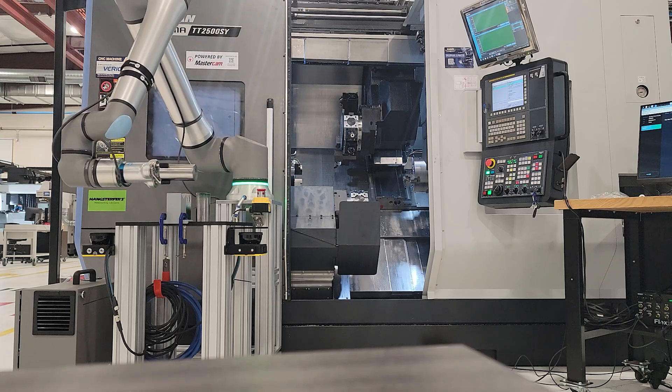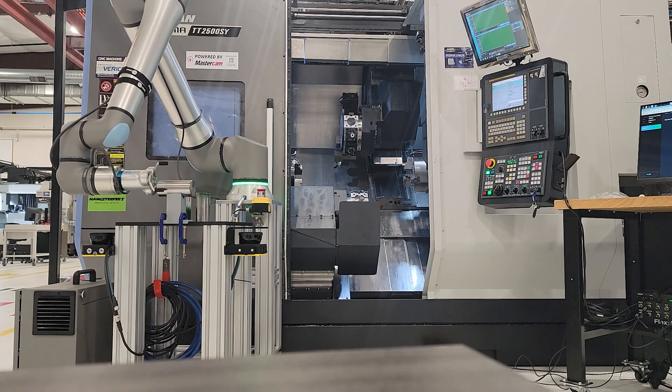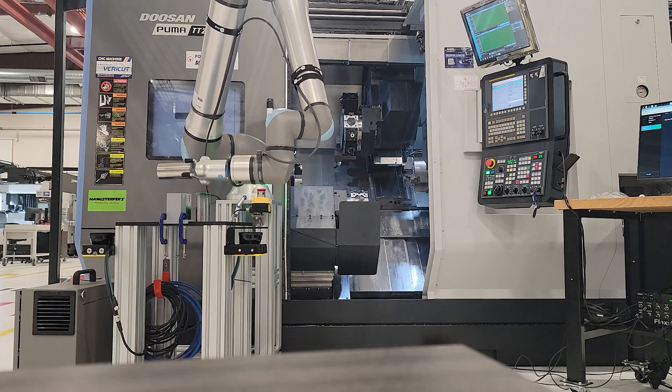We take that information to create closed feedback loops between the robot and existing machinery, IT systems, and people. We've seen that robot arm automation has been adopted pretty well within automotive, but a lot of other industries haven't adopted it yet. What we're starting to see now is those companies beginning to explore what six-axis robot automation can do for them.